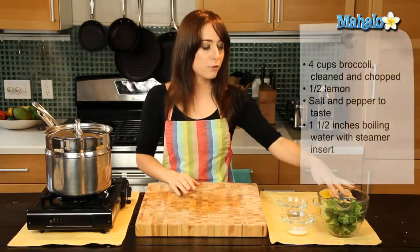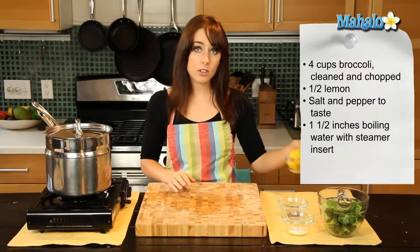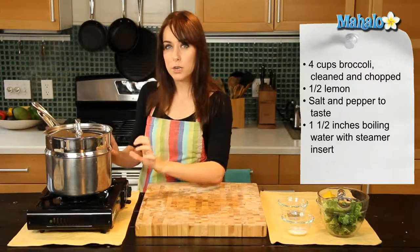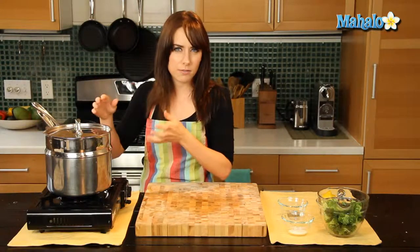So really simple — I have four cups of broccoli here. The stems have been cut off and they've been cleaned. I have a little bit of salt and pepper to taste, and I have a lemon that has been chopped up. I'm going to use about half my lemon. Over here I have about one to two inches of water that has been boiling in the bottom of this pot. I have a steamer insert on top, but you could use a steamer basket if that's what you have at home.